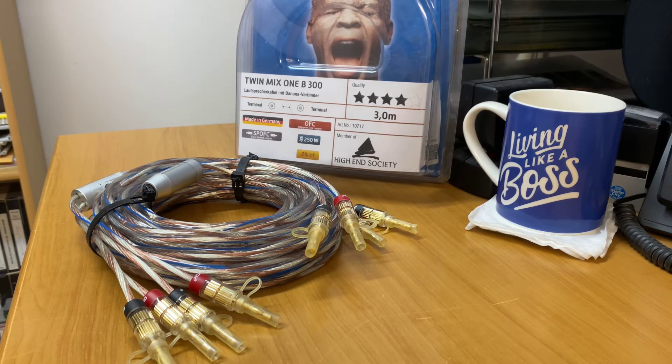This cable here is a German made cable. It's a 4 star rated cable. Allbark has been around for over 40 years in the cable business. They're in over 40 countries worldwide, and they've got a 30 year warranty with their products, which is fantastic.